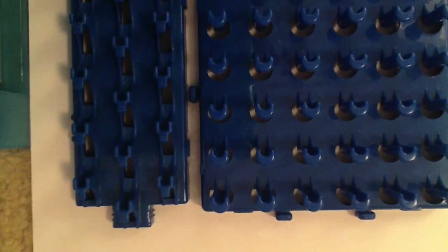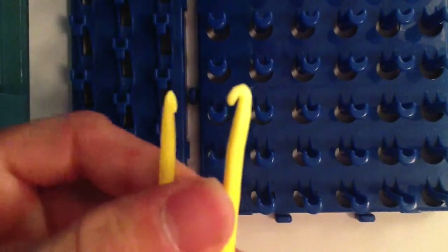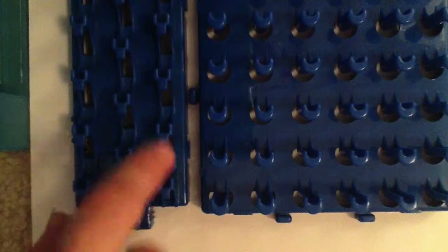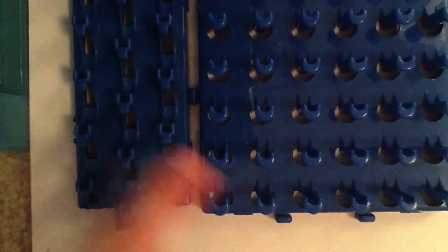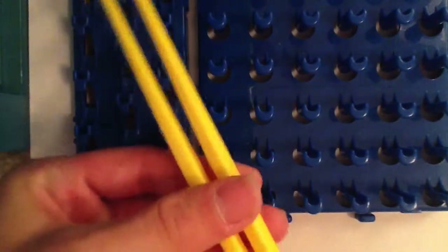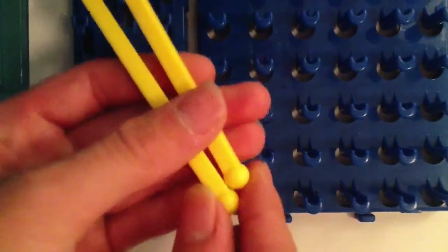Now I'll show you guys the hooks. As you can see, they are the same — there's nothing different about them, just the same old yellow hook. But if you got the pink Crazy Loom, it did come with a pink hook. It is the same hook, just a different color.